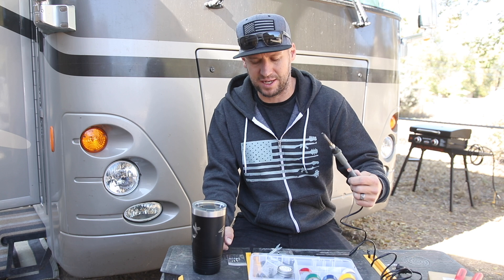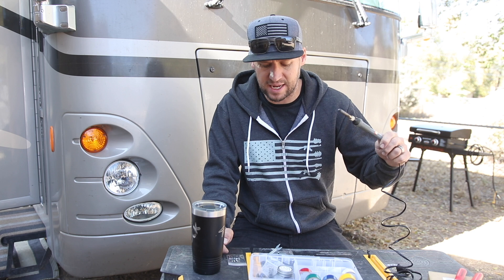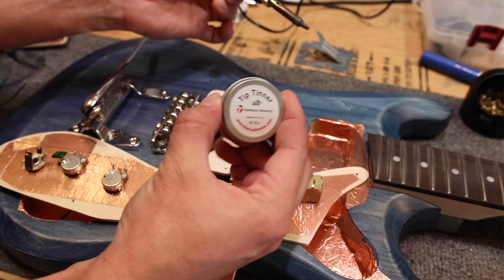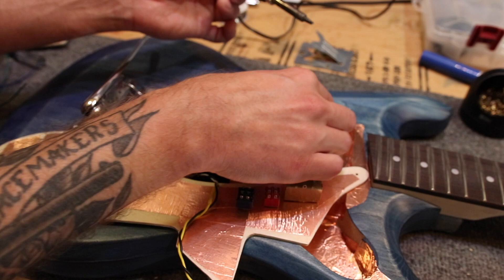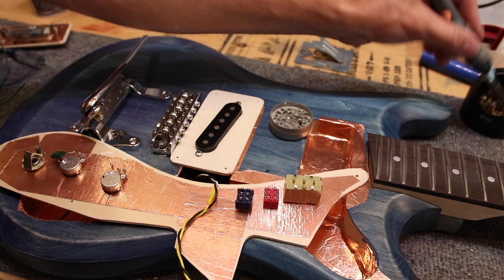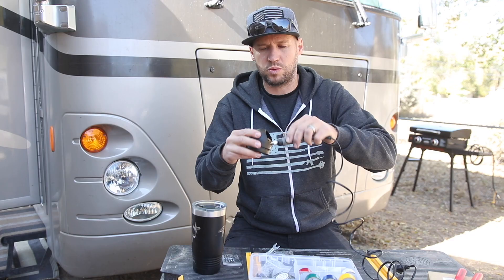One reason this soldering iron has lasted so long is proper maintenance — something a lot of people don't tell you about soldering. You need to keep a clean tip. First, tip tinner: when the iron is hot, shove it down in there to clean off oxidation. Then use a copper or brass wire mesh thing — shove the tip in, twist it around, and it cleans the tip really well. Then you're ready to solder.